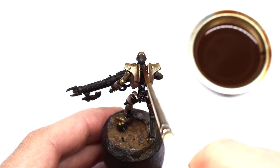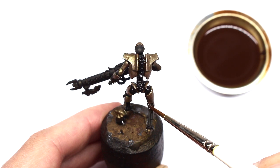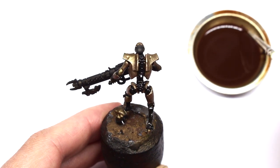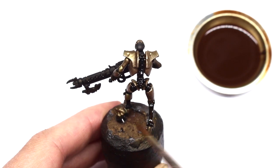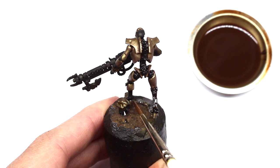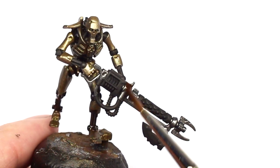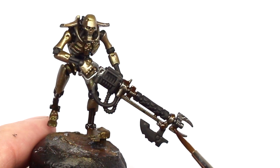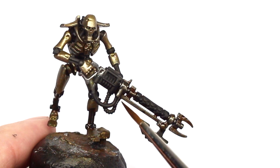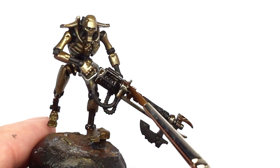Don't worry about being too heavy-handed at this stage — you might need to apply it a couple of times. I'm trying my best not to get it on any of the bronze armor color, as I'd like to leave that to create contrast between that shiny finish and the much more matte finish of the skeleton — whatever material we think it might be made of. I'm also going to wash it over the silver parts just to age up the metal, but I'll wick up any excess pooling with the brush.